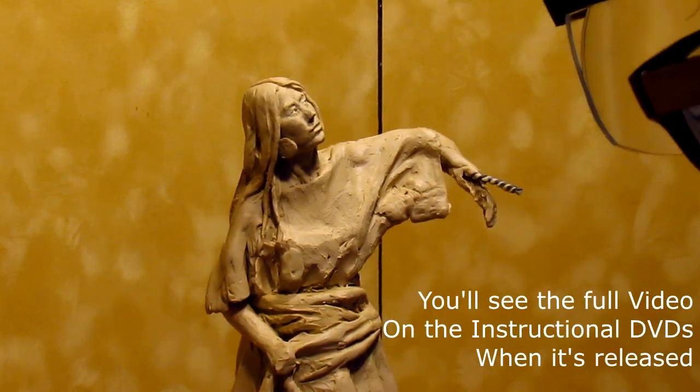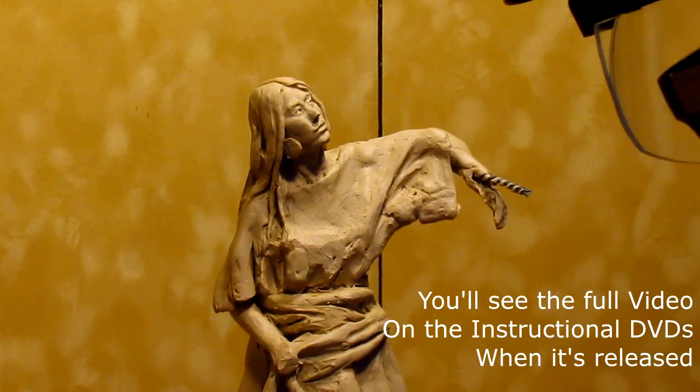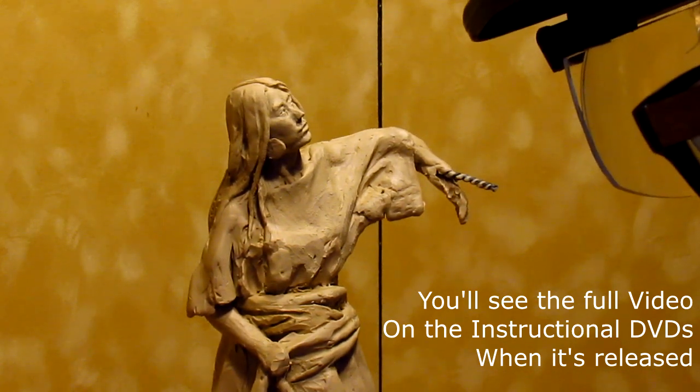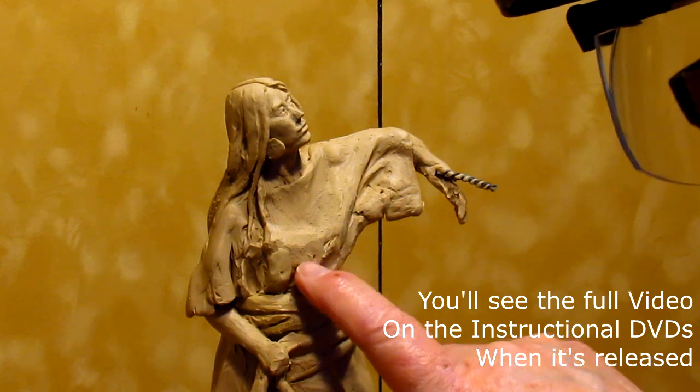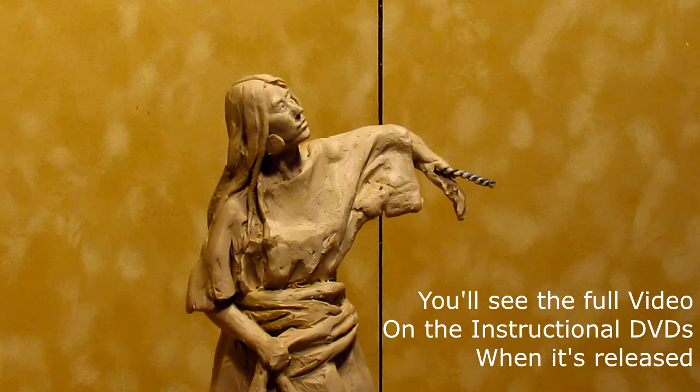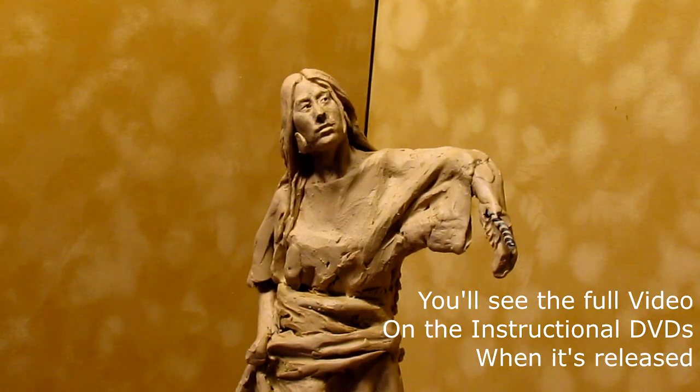Okay, it's time to work on her dress and try to get that worked out. Something hit the front of her dress here and flattened it out — I'm not sure what. But it's all fixable, and that's what I'm gonna do.